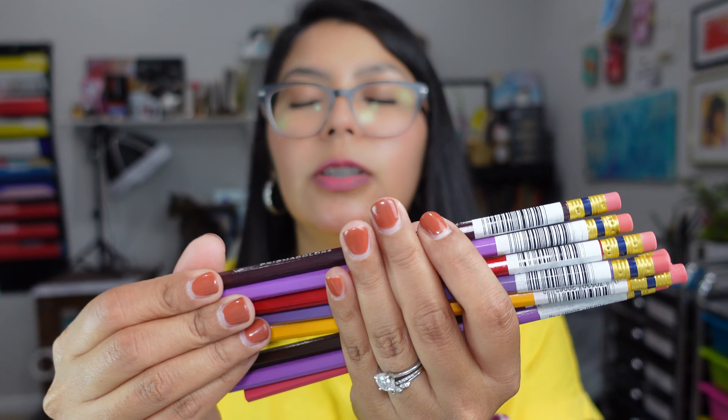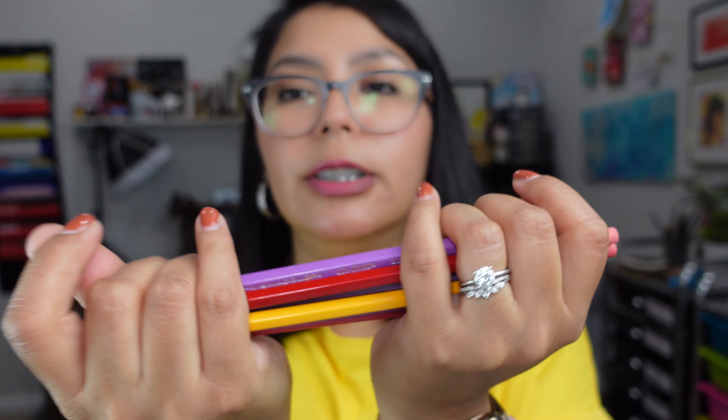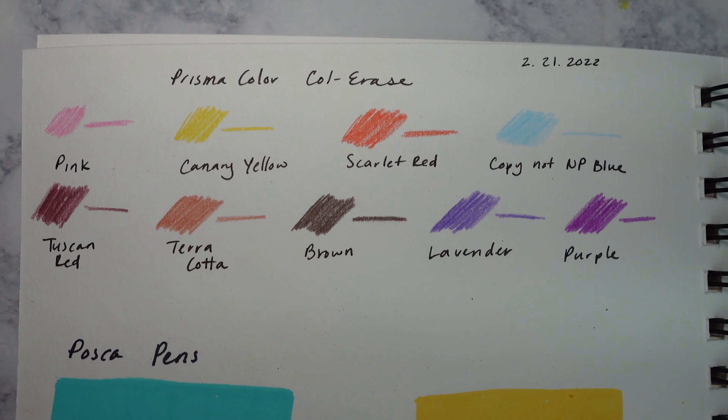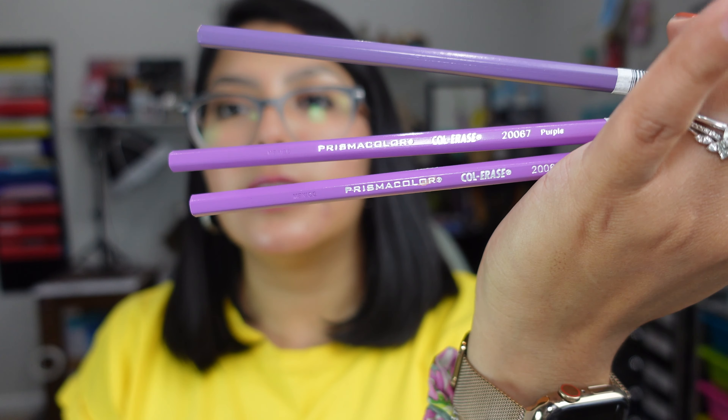I placed an order online and then actually went to the store because I needed some other supplies. First off, I got a lot of these Prismacolor Coolerase pencils. I really like sketching with these pencils and I really love the colors too. They were on promotion: buy five, get five free. They're actually not going to carry them in my local Blick, at least in person. When I asked the cashier why, she said they're not going to carry them in stock anymore — they're only going to sell the sets. So I hope that's the truth because I would hate it if they get discontinued. I thought it was a pretty good deal, and the colors I really like are the purples. I still want to stock up in case they are discontinued.